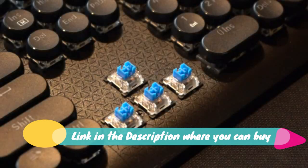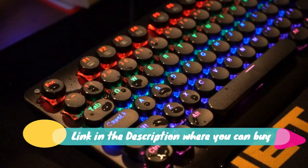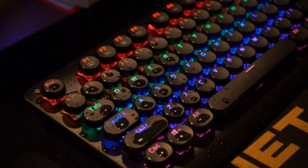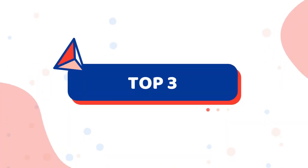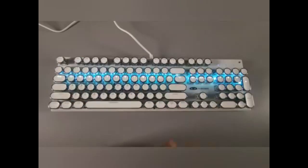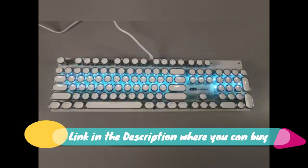Retro mechanical gaming keyboard — E-Uso typewriter style LED backlit keyboard with 104 round keys for game and office, computer, laptop, desktop K600, blue switch retro typewriter style LED backlight USB keyboard. Vintage steampunk round keycaps looks like a classical typewriter, brings you comfortable typing feeling and retro aesthetic.